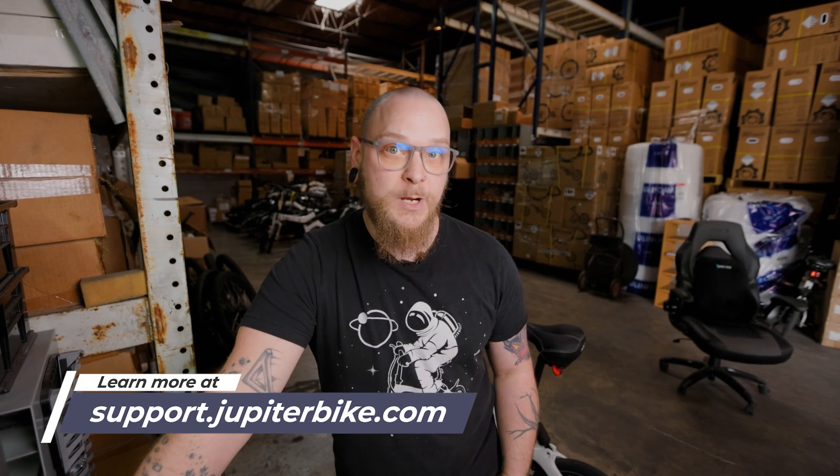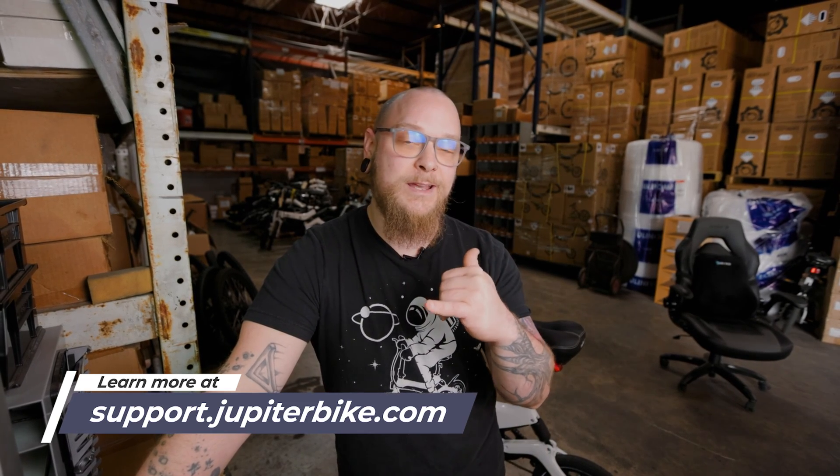With Jupiter Bike, my name is Will. I hope this information helps you test your battery properly. And please practice safety when plugging in your bike and plugging your battery and charger into the wall. Thank you. Take care and ride safe.